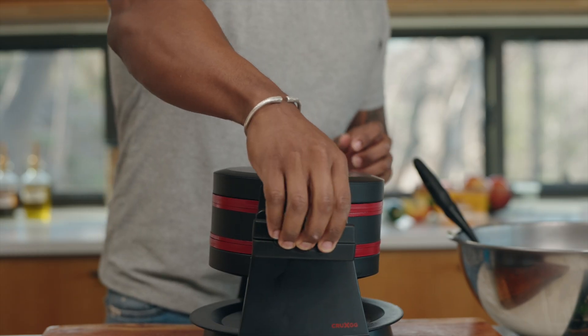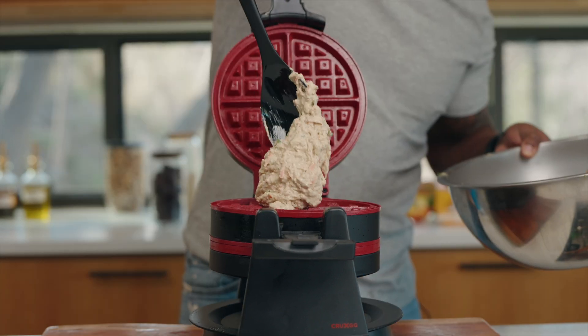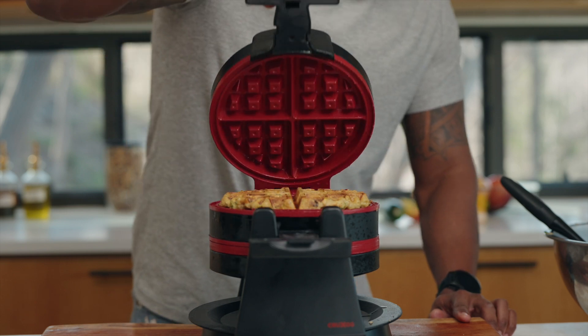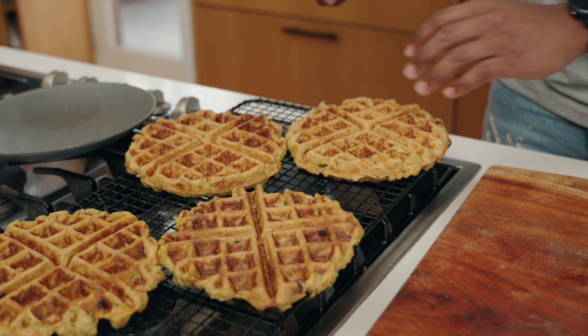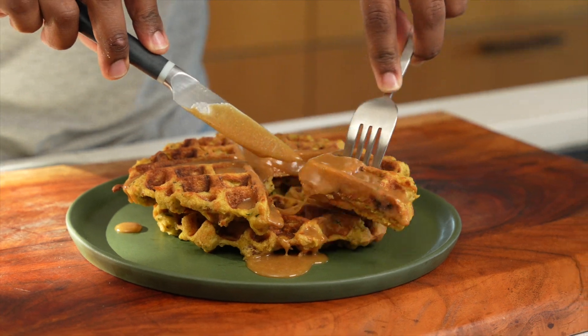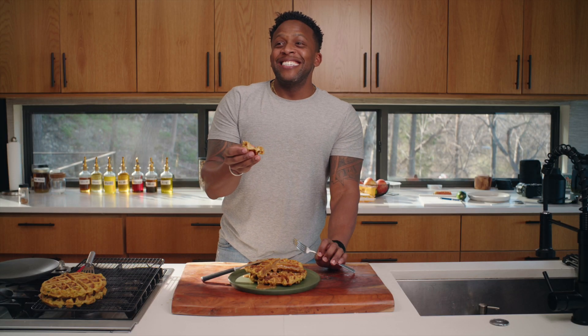Fire up the waffle iron, spray it with some oil, and in goes the batter. Beautiful! Getting these out can always be tricky — I like to use a fish spatula.